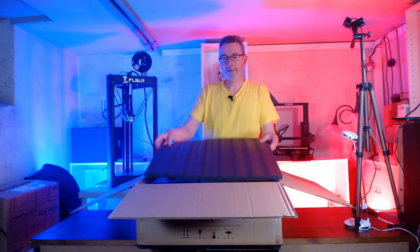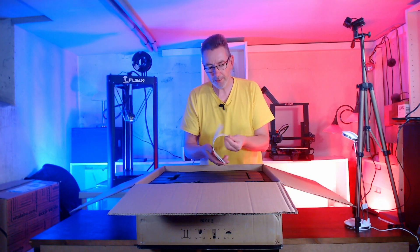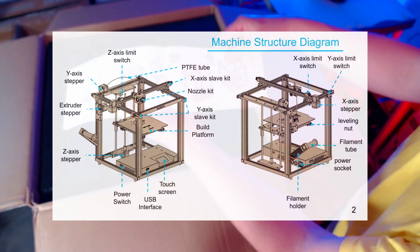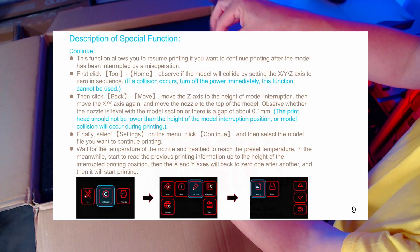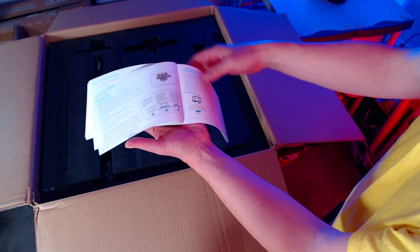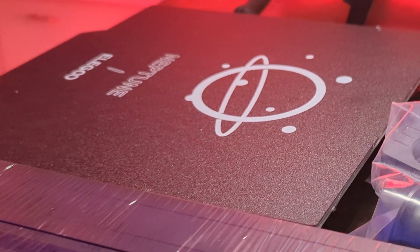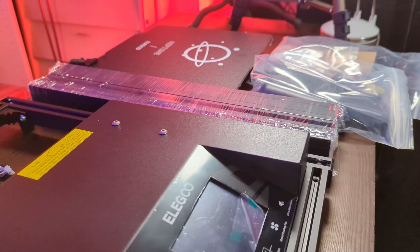There's some protective foam, which we don't need anymore. A printed manual with build instructions and instructions on how to operate the printer. After getting everything out of the packet, we have the following parts: the heat bed with a flexible print plate, some bags with screws, tools, and a spool holder.